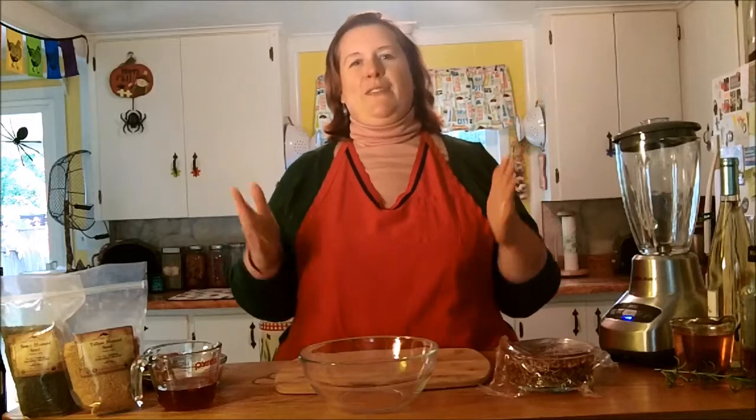Hi everybody, welcome back to the kitchen here at Raggedy Hen Farm. Today we're going to do something that is so easy, you will be wondering why you have not been making your own all along. We are going to make mustard. I am going to give you a basic recipe for mustard, and as I show it to you I'm going to show you how adaptable it is. It'll be down below so you'll be able to print it off, and you'll be able to half it or multiply it.